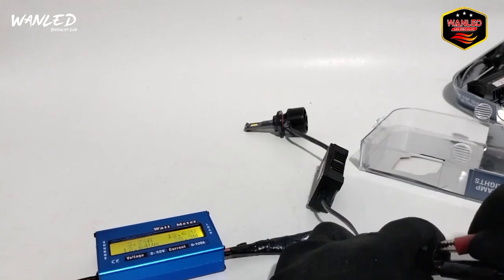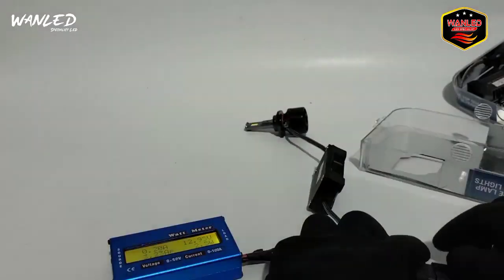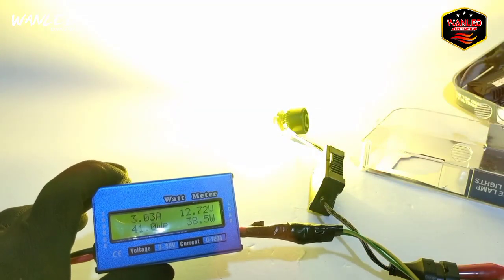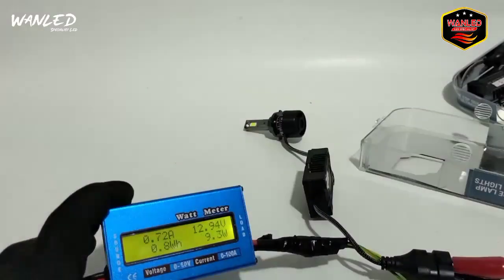Kita cek lagi untuk warm white. Biasanya warm white-nya watt-nya di 37, karena dia nyala kuning sama putih bareng, jadi biasanya agak turun. Ini untuk flash-nya - kita cek yang kuningnya dulu. Nah ini kuning, kuningnya di 38,5. Jadi putih 40 Watt, kuning 38 Watt, warm white tadi di 37-an. Sekarang kita cek yang flash-nya. Untuk flash dia ganti-gantian putih-kuning. Watt-nya dia tidak besar, hanya 9 Watt.